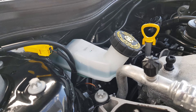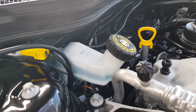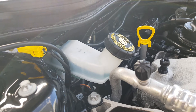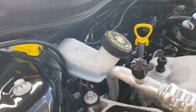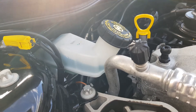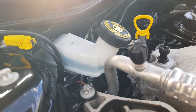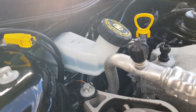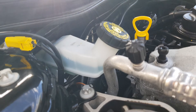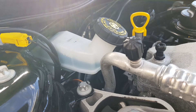Brake fluid is another thing that, when neglected, gets moisture buildup inside, which reduces your boiling point. I test that every service as well. Brake fluid is generally changed every two to three years — I've seen it go a bit longer in a fully sealed system. But even if it tests good at the reservoir after three years, I'd still change it at four years maximum, because down at your brake calipers it could be a completely different story. Always err on the side of caution.